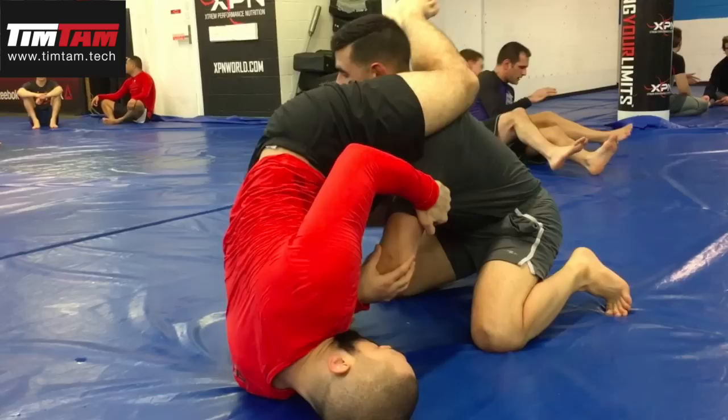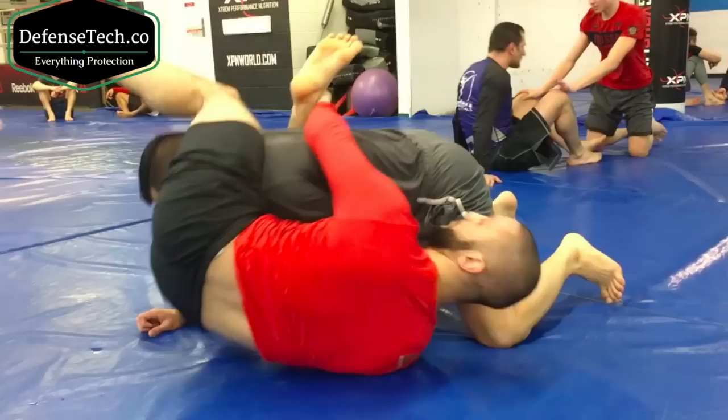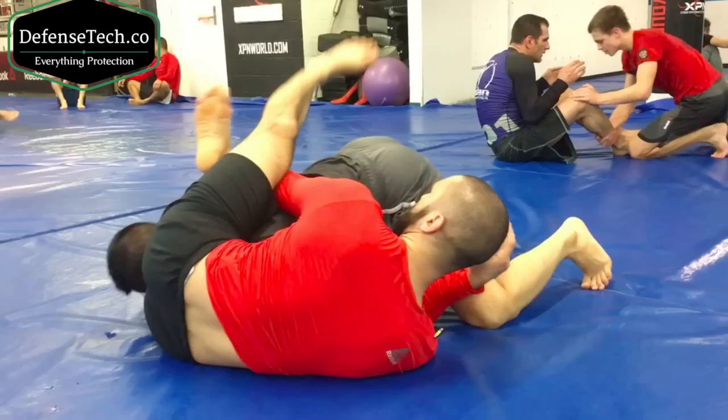Once I have my legs over his back, I'm going to shrimp forward on my shoulders. Watch how I shrimp forward. I'm going to grab my own ankle and now he's in a really dangerous situation. Notice when I do all this, I also use my right arm here to block his leg, so he doesn't step over my head. I do not want to allow him to use that leg to step over my head.